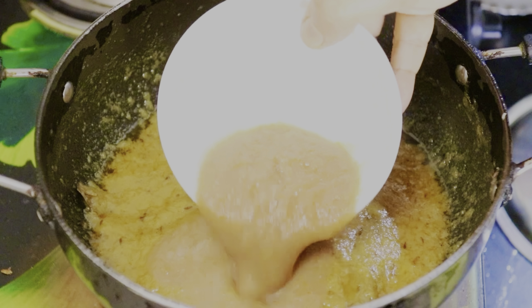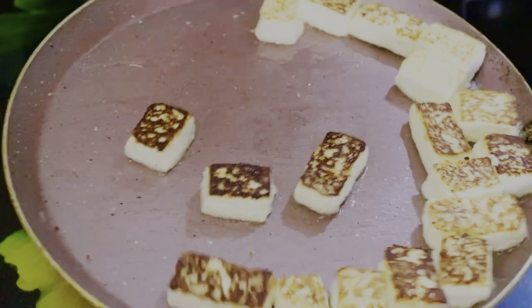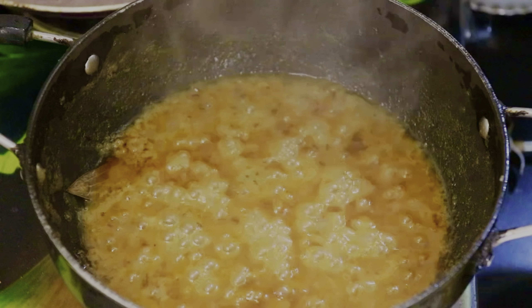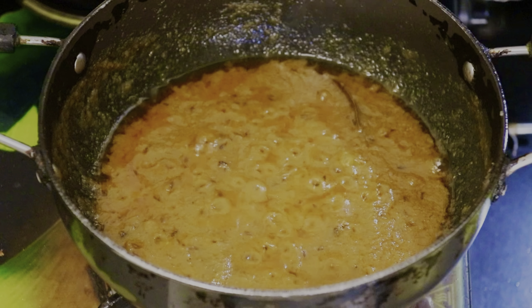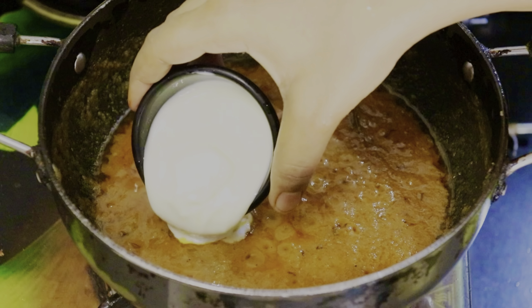Put a little oil in a pan to fry. Put the paneer cubes in and fry on both sides. The paneer has a good color and smell. Add the fried paneer cubes into the masala and mix them together.